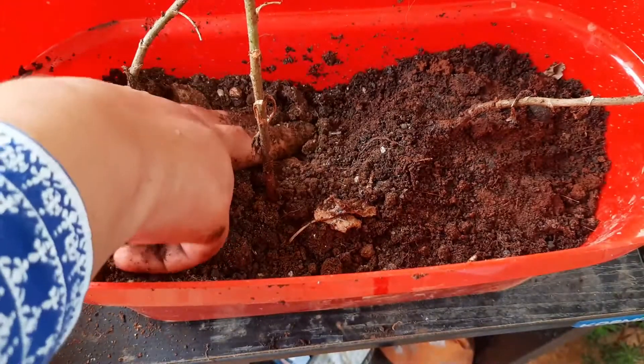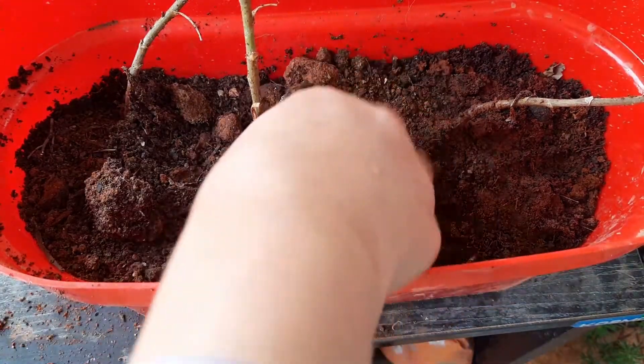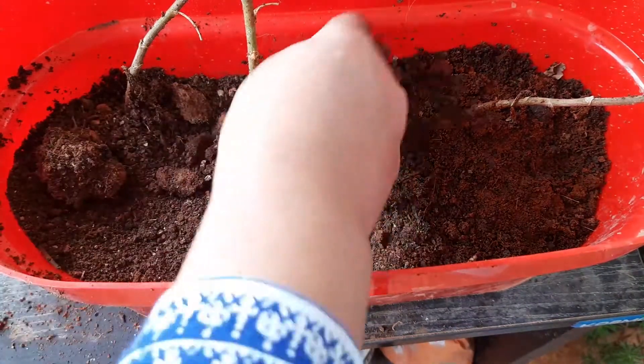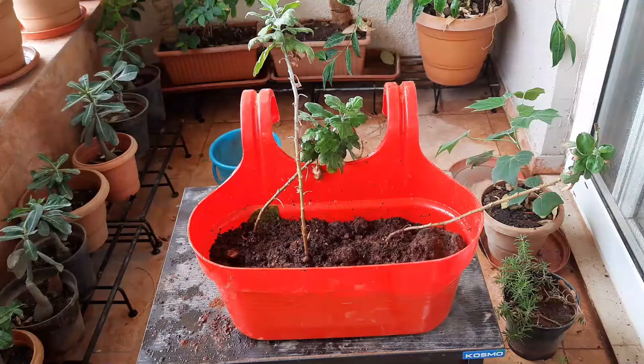Be careful, don't pour water forcibly. Now I am going to keep them in a semi-shaded area for three days. After three days I will shift them into full sunlight. If you follow these steps from right now, you will get a lot of flowers in the coming winter. Hope you found my video helpful. If you like my video, please subscribe, hit the like button, and share with your friends. Goodbye!